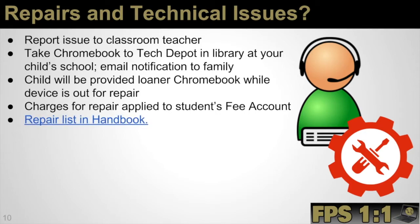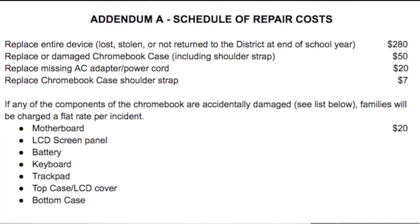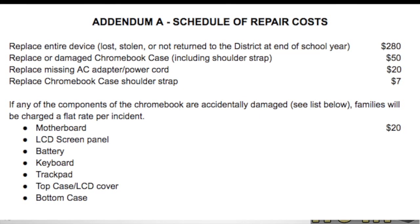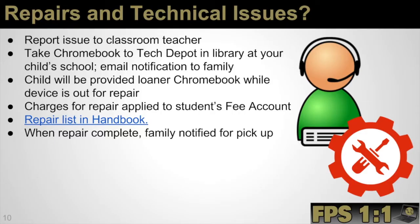We do have a repair list in our one-to-one handbook. We have worked to reduce costs so that typical charges hover around $20 for average breakage issues. If something warrants a higher cost or a full device replacement, the cost can be above that $20 mark. When the repair is complete, the family and student will be notified that the device is ready for pickup. Devices are also turned in for the summer, and that procedure will be shared as the school year winds down.